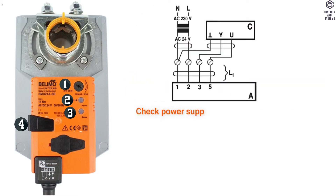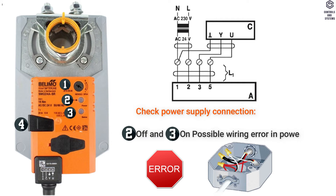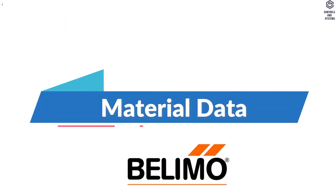Check power supply connection. If LED 2 is off and LED 3 is on, this indicates a possible wiring error in the power supply. Material Data: